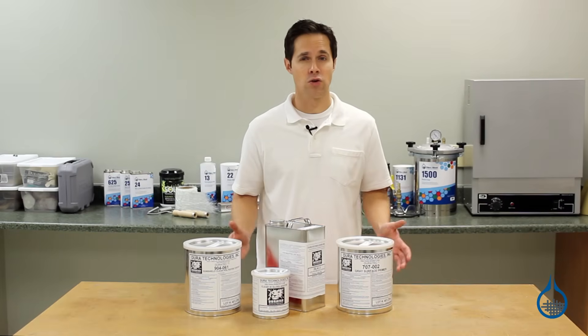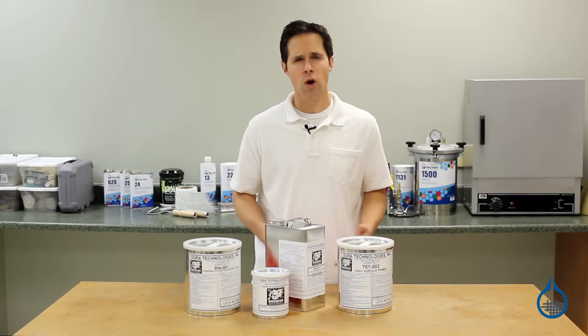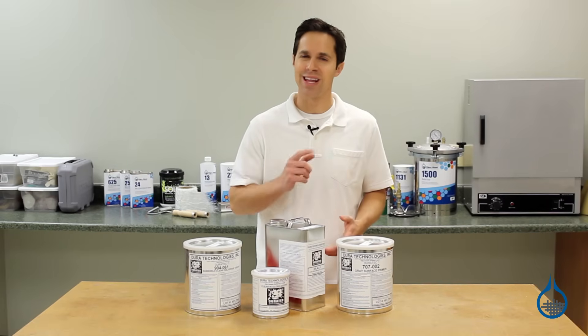To learn more about specific Duratec products, visit product pages at Fiberglass.com and watch product spotlight videos. Thanks for watching today, and don't forget to like this video.